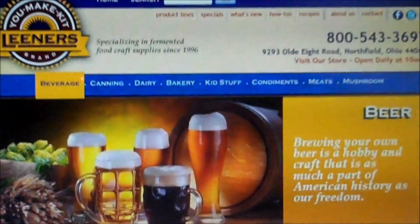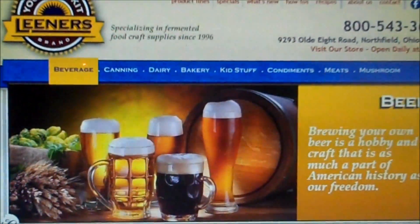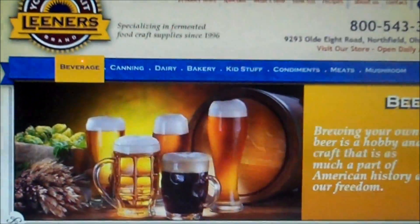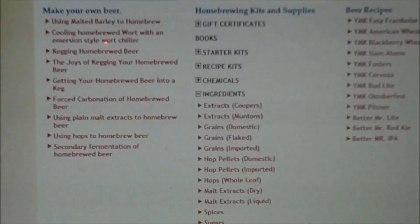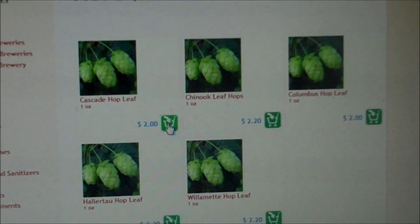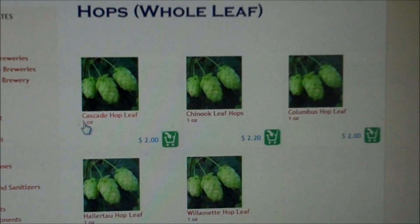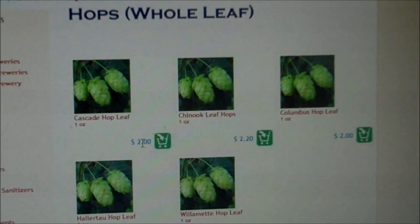Before I finish up this video, I wanted to tell you about where I got my hops. It's at Leaners — L-E-E-N-E-R-S dot com — it's the You Make It Kit brand. They're actually beer hops, so if you click on beverage and beer and scroll down, you can go with your whole leaf hops. I got these cascade hops, and it's $2 an ounce.